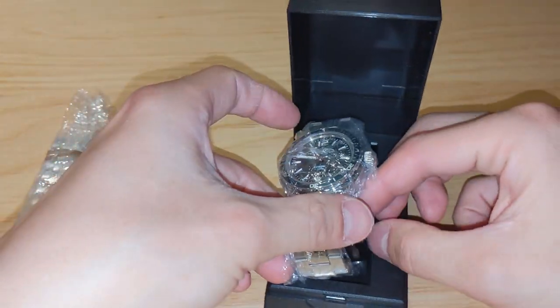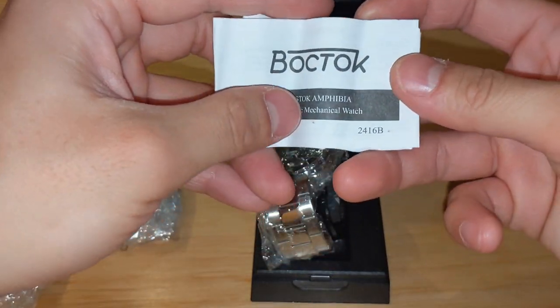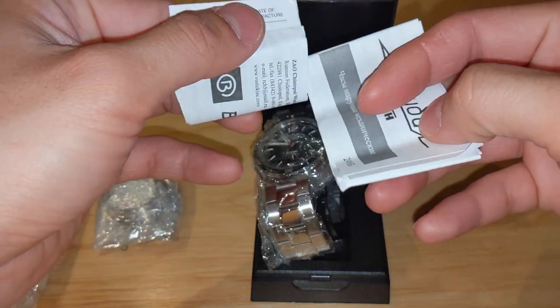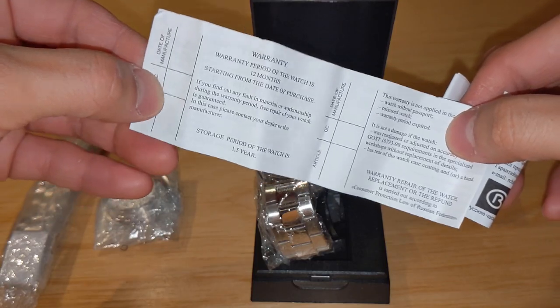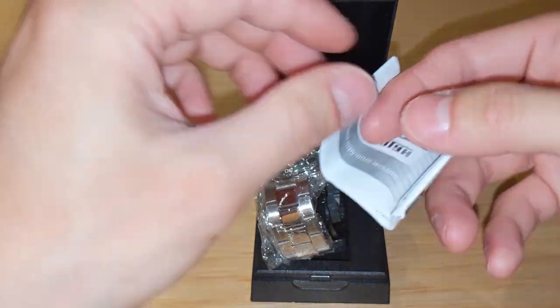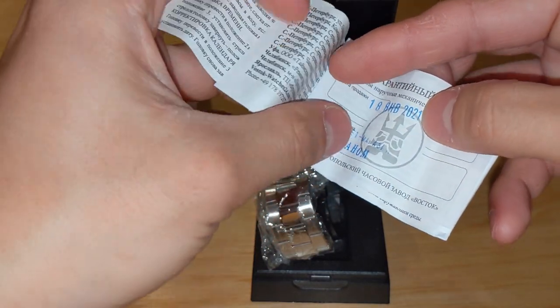The manual says Vostok 24-1-6-B movement. It says January 18, 2021, purchased from Mirna.